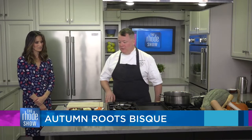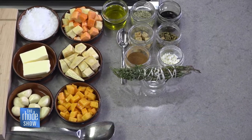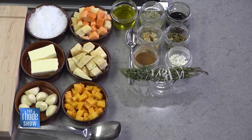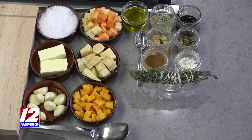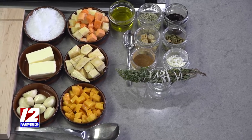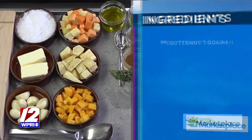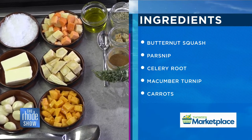Take us through some of the ingredients. We're doing an autumn root vegetable bisque — perfect for Thanksgiving and this time of year. Using blue hubbard squash, parsnips, local rutabaga, macumber turnips, butternut squash, garlic, onions, and then garnishing with some beautiful local goat's cheese, toasted pumpkin seeds, pumpkin seed oil, and a nice little crunch with some hemp seeds, which is a beautiful protein add-on.